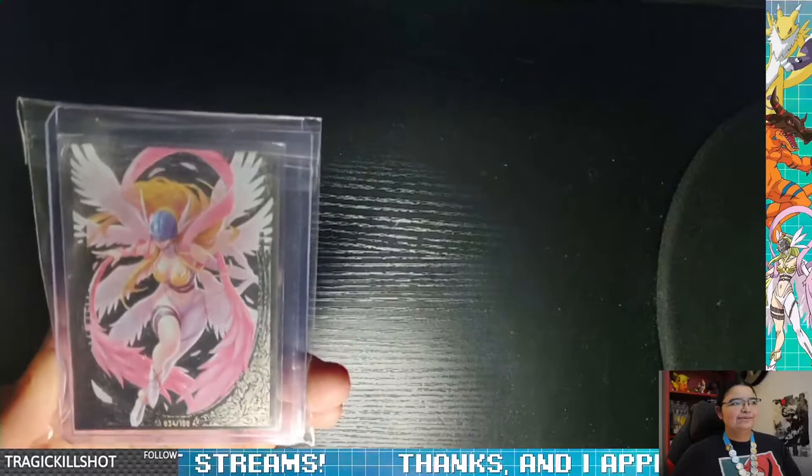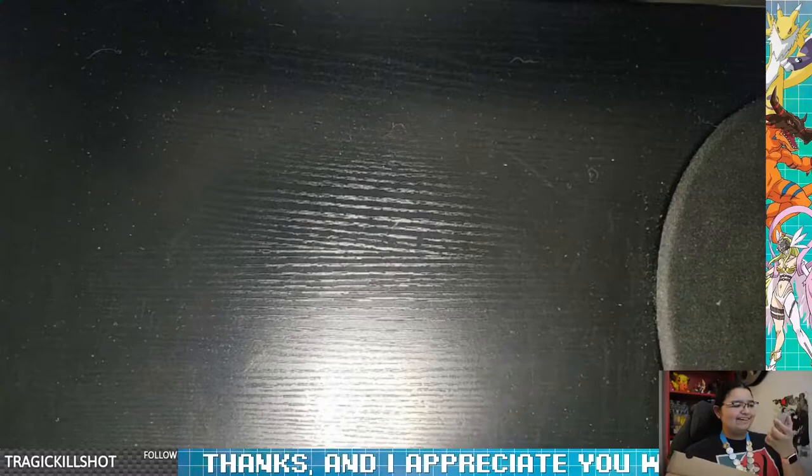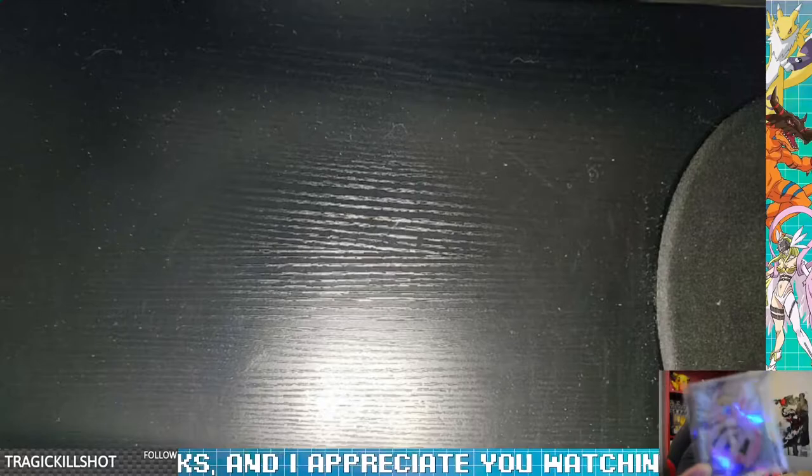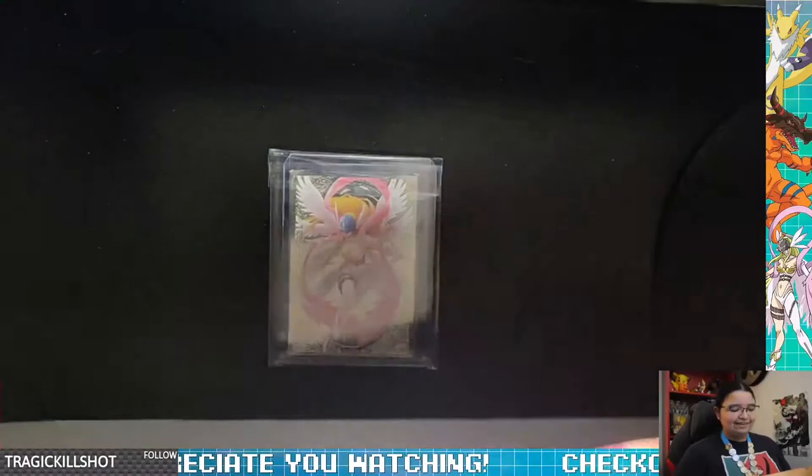Really bright. And Jewlmon. This is a little card — a silver card. Let me see if I can show you guys here. Probably not. This is way better over here. But yes, looks nice. Shiny.